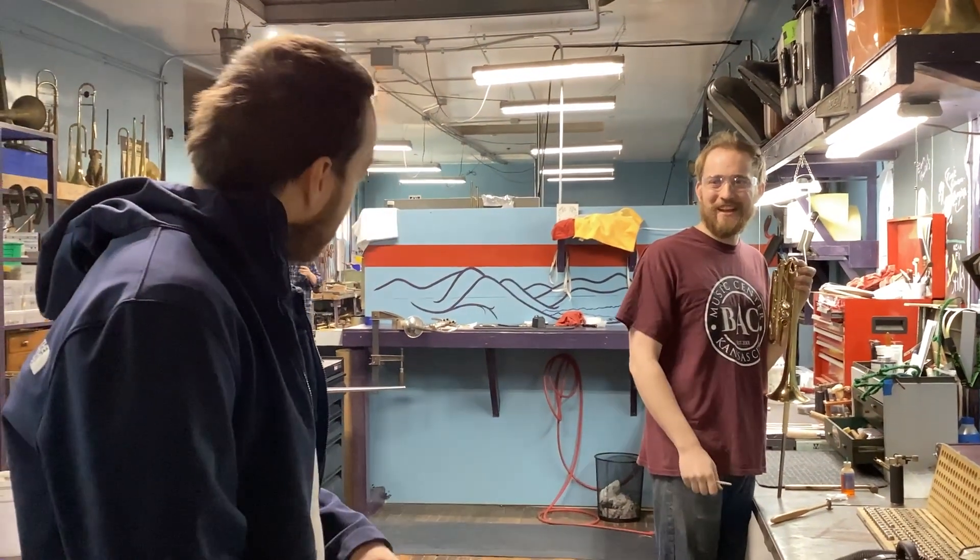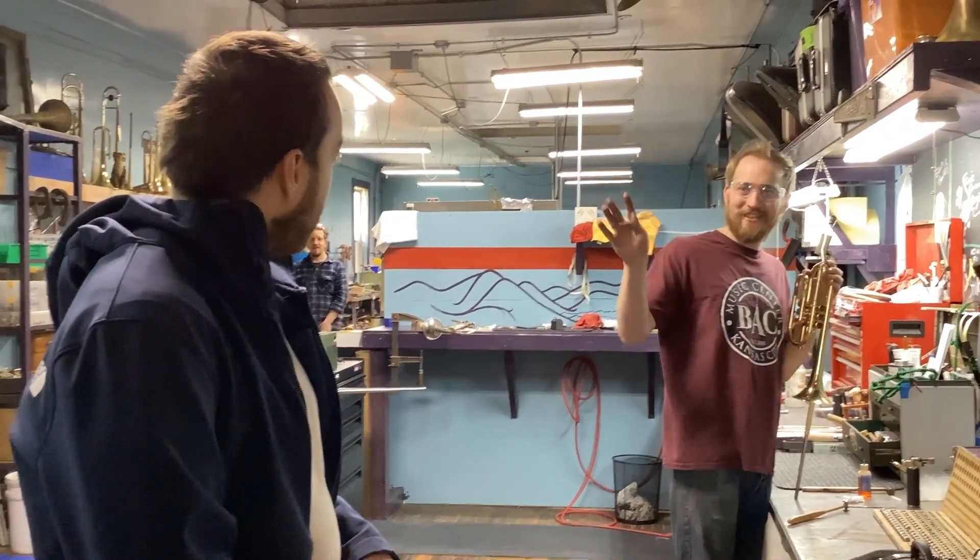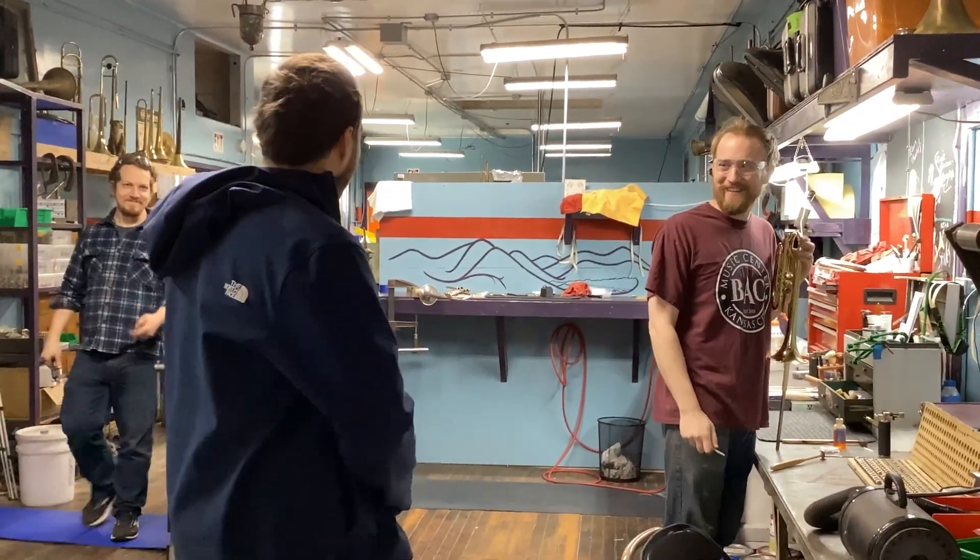Not an ad — just, like, welcome to O'Malley Brass. I'm Dave!